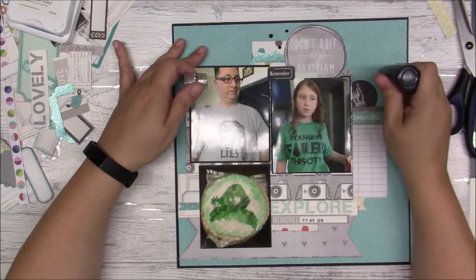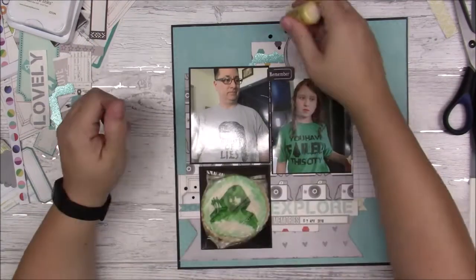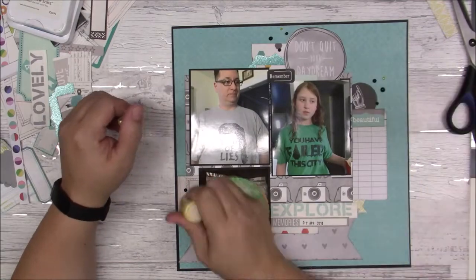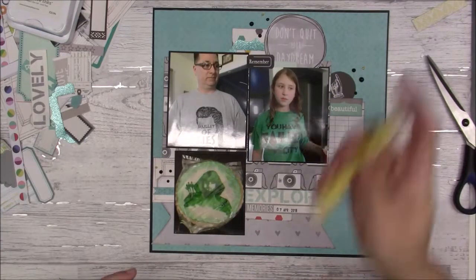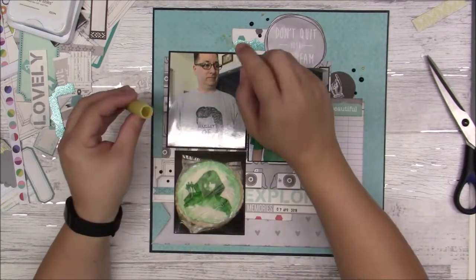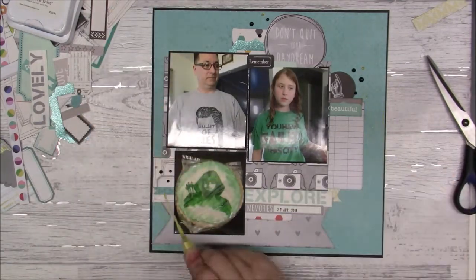I am using those Tim Holtz Nouveau drops and a little bit of that other kind of enamel — the Perfect Pearls stuff. I'm going to spray just a few little splatters of ink around, and that will do it for this layout.